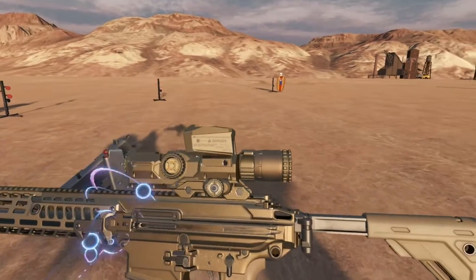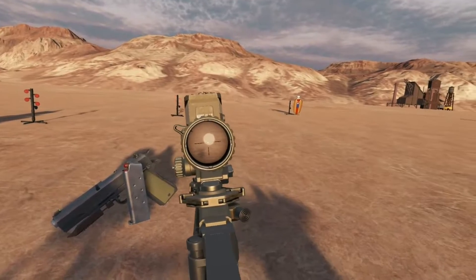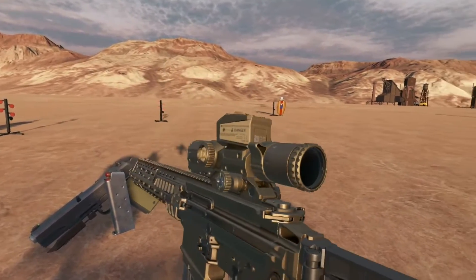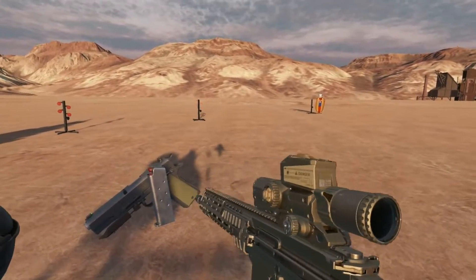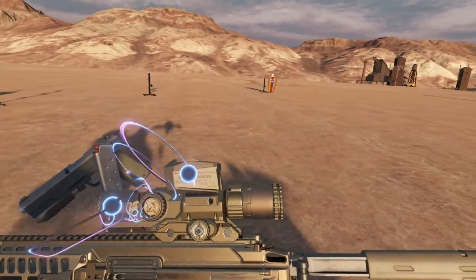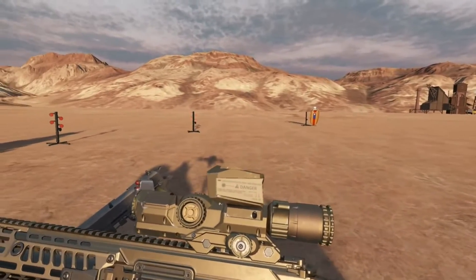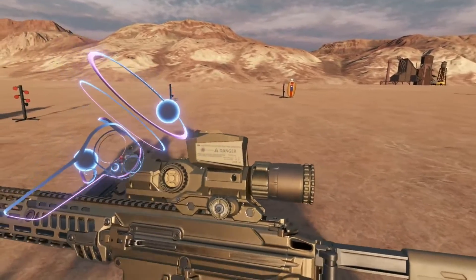So what is this thing? At its core it is a 1 to 8x LPVO with an MRAD reticle. I'm not going to go over subtensions in this video — it's an interesting topic but you should learn those on your own, and additionally this thing kind of makes them redundant because it has a laser designator,